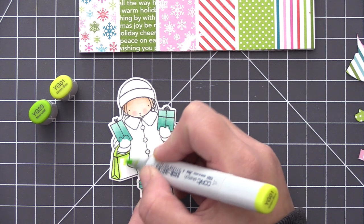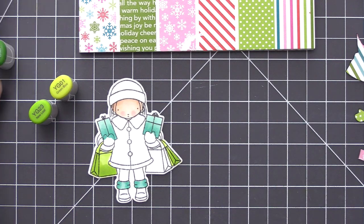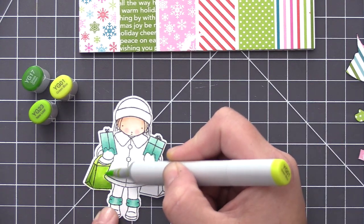I also added that same aqua color to the top of her boots and now I'm going in with some green colors. This is my favorite green combination: YG01, YG23, and I'm also bringing in YG17 to add a little bit more contrast to the bottom of those shopping bags.